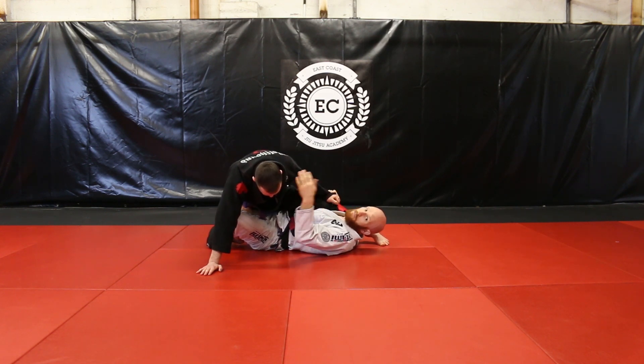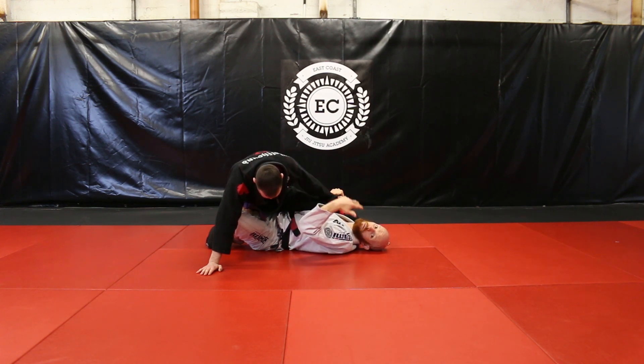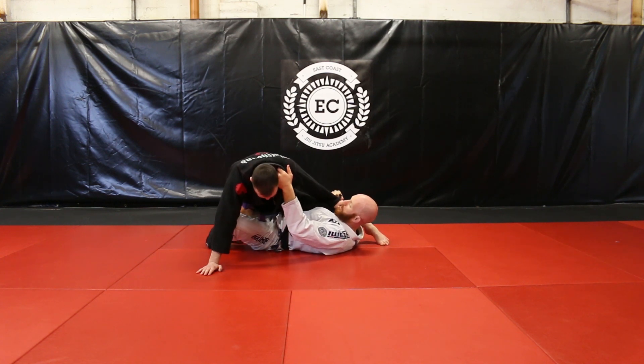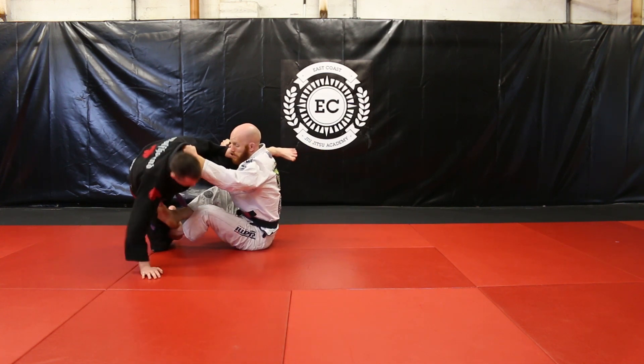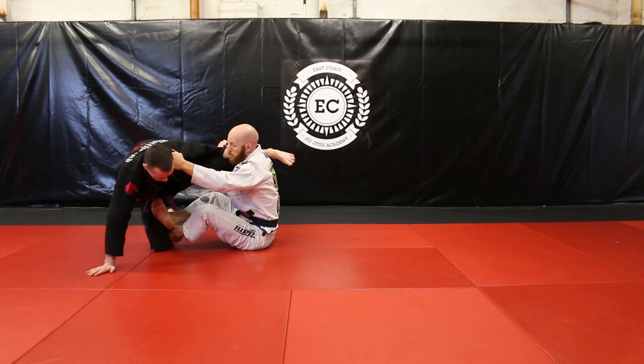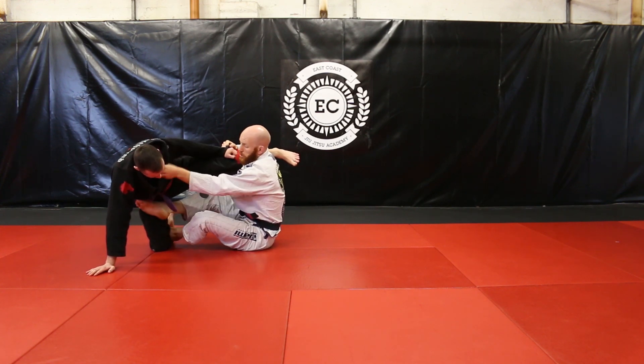I'm going to sit up as if I'm going to try to take Sam down, but I'm really just using this to get some momentum for him to push back into me so I can roll. I have my grips, I have my X-Guard position. I'm going to use my abs and make one big effort to sit all the way up. And this is my position where I can start to get some momentum. I keep the leg on my shoulder, I keep my grips.